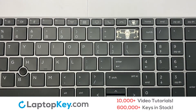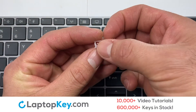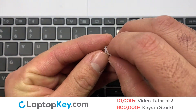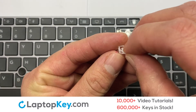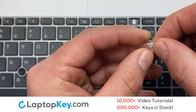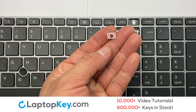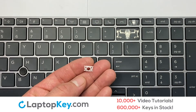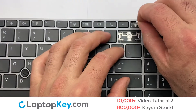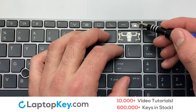We're now going to install the small key. We will now assemble the two plastic clips together. Stretch the retainer clips to catch the top metal hooks on the keyboard.